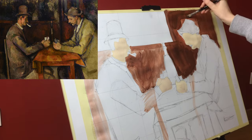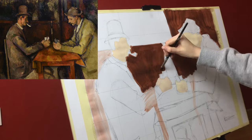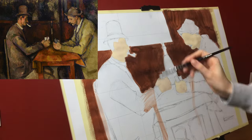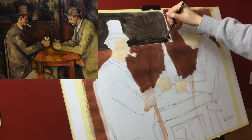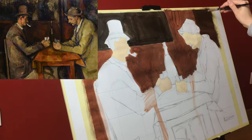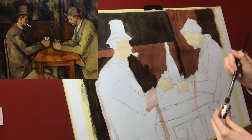Now I'm just applying colors in the right places and I want to apply them to the entire page so that I don't see white spaces anymore. It will be much easier for me to work on it later when it's all covered in paint. I know it doesn't look the best right now, but I will apply much more detail later on so it will look much better.